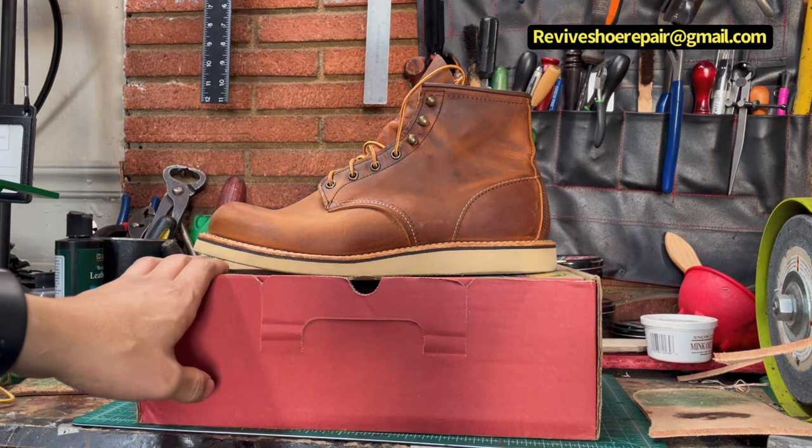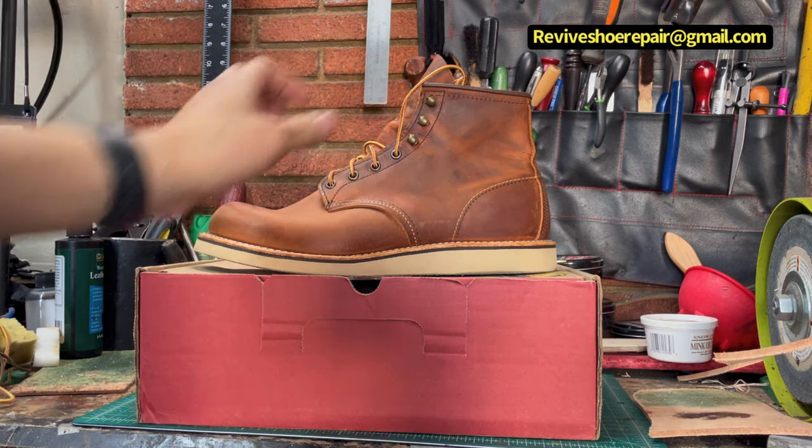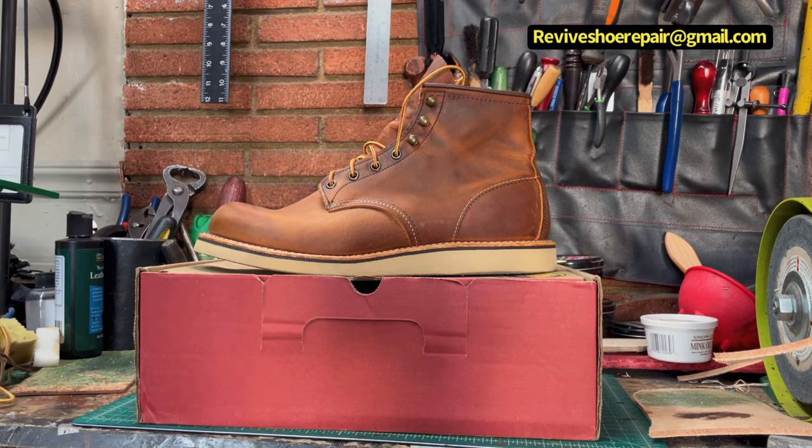Last Saturday I went to buy boots. I wanted to get the 875s Oro Legacy Moctoe, but I couldn't find them — they didn't have them in stock. So I ended up buying these: the 2950 Rubber Copper, rough and tough.